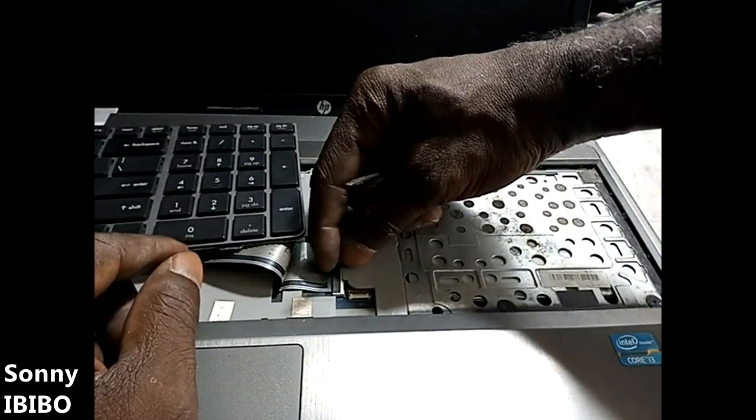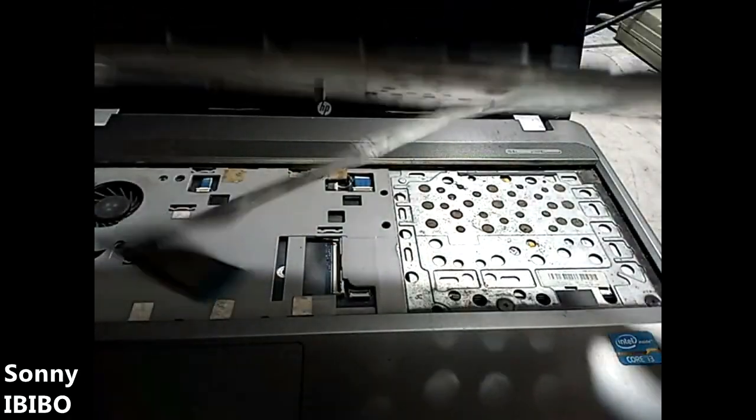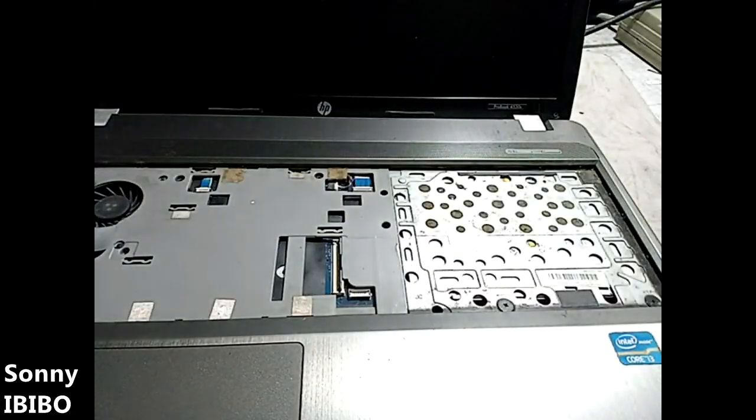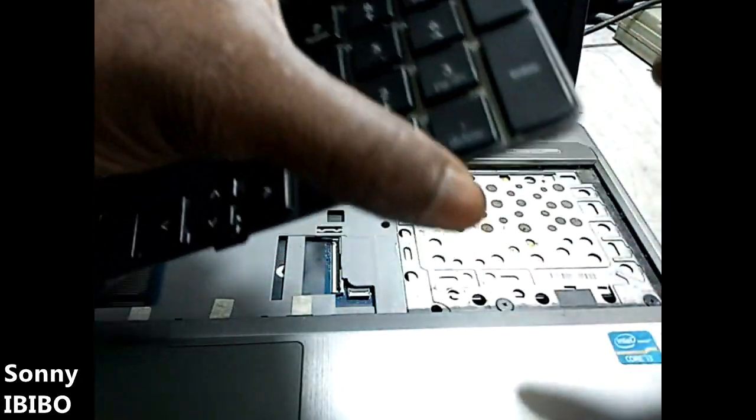Take it aside and pop it up — this is the keyboard. If your replacement keyboard does not come with the top cover, you can gently remove this top covering from the old one and put it on the new one before you install.